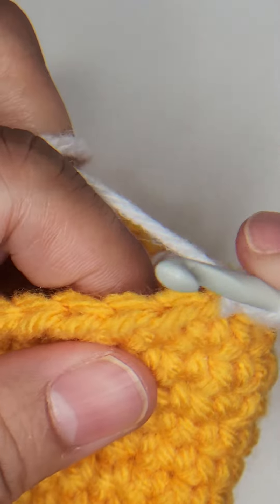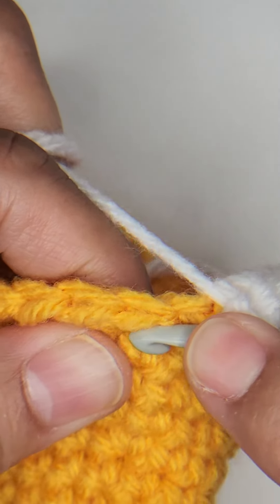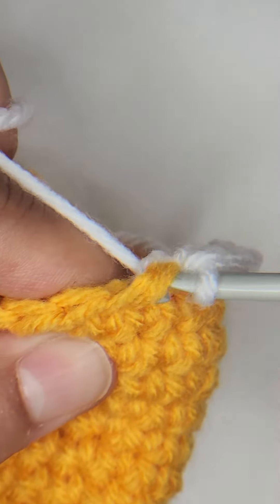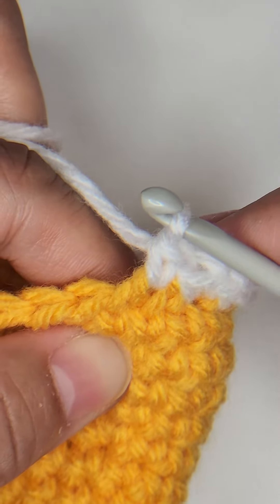For an invisible decrease, you're going to insert your hook into the front loop of the next stitch and immediately into the front loop of the next stitch. Yarn over and pull through both front loops, then yarn over and complete that stitch. That's an invisible decrease.